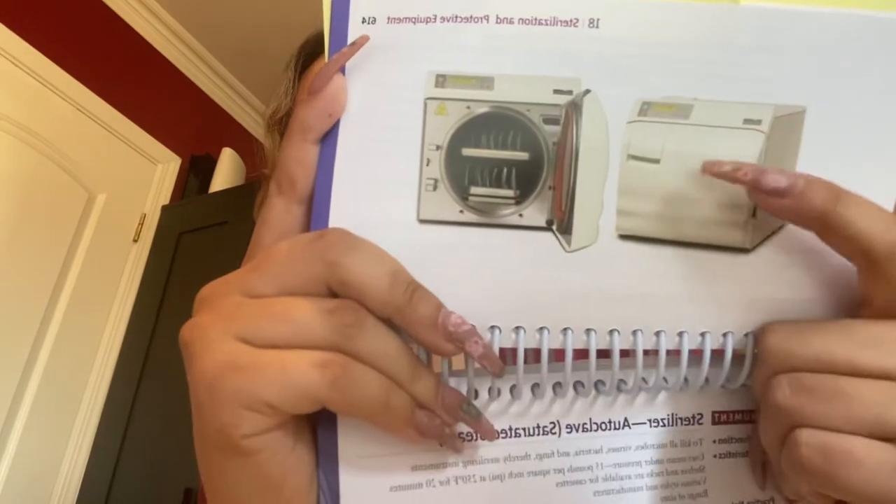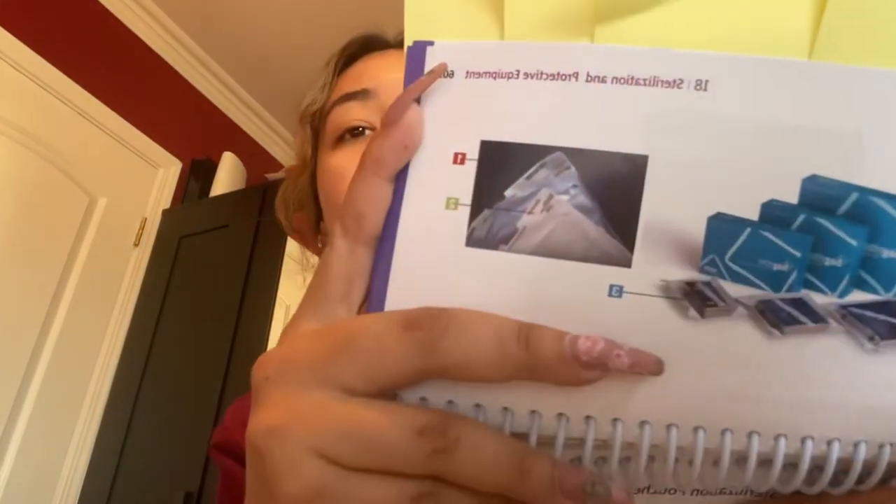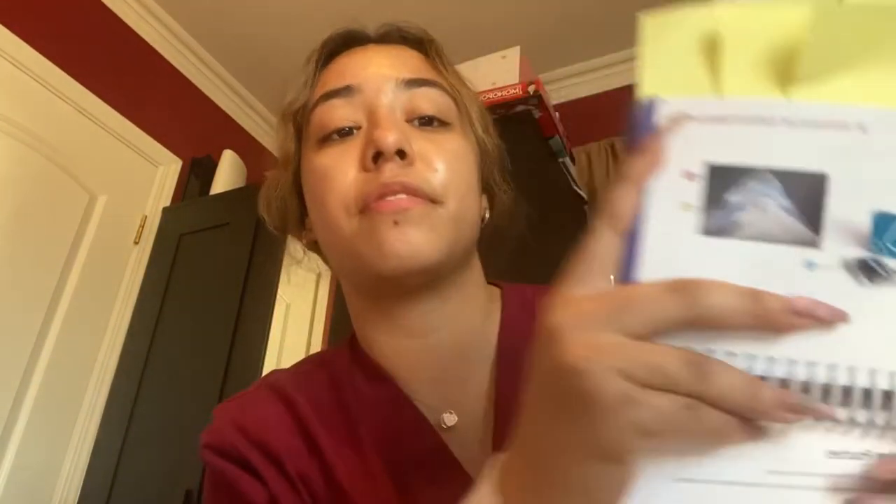It has levels — sometimes two, sometimes four — each autoclave is different. The instruments that are loaded into it are placed into a sterilization pouch. We label these pouches with the operator's name and the date so we know who processed them and can track if they were taken out too early.